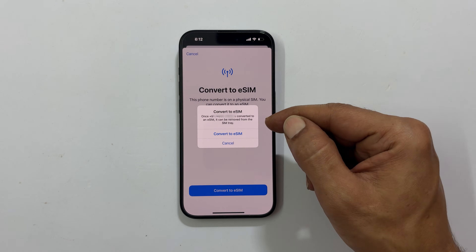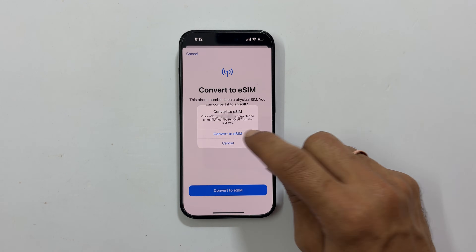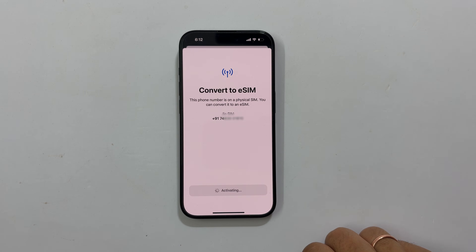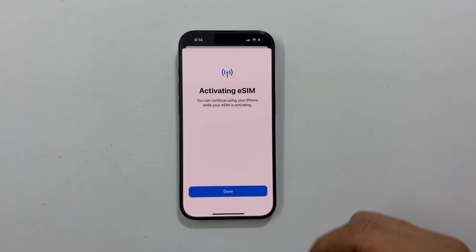Tap Convert to eSIM again. Double check the number and confirm. Wait for a couple of minutes. Now tap Done.